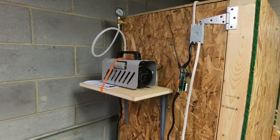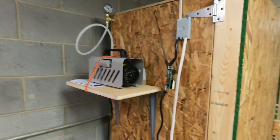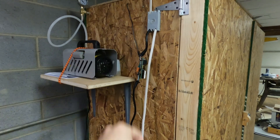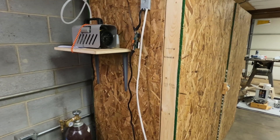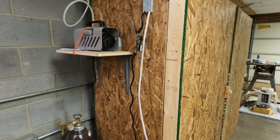Over here on this side, I have the vacuum pump and a vacuum gauge up at the top. And then here will be a thermostat — a temperature controller with a probe inside the box. I can program that to keep the box at a certain temperature, and it will only fluctuate a degree or two. It will shut off the heater when it needs to and turn it back on when it needs to.